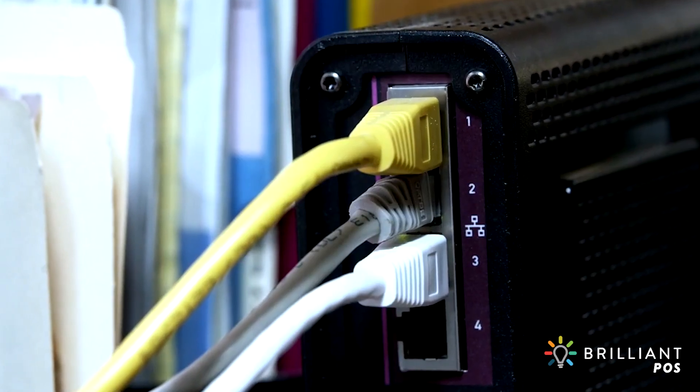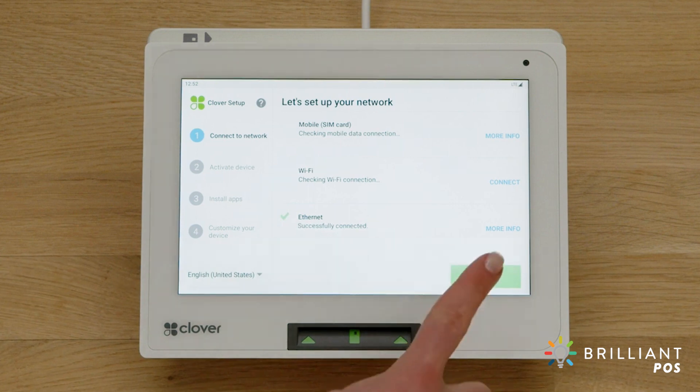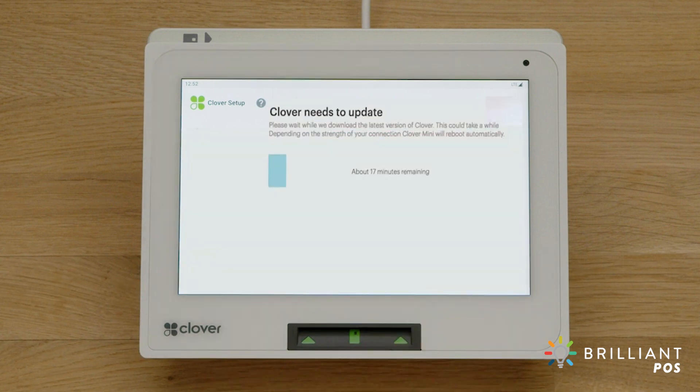Your device will automatically try to connect to the internet and will let you know when successfully connected. Just be sure to turn off any Wi-Fi networks. Your device may download and install the latest version of Clover software.